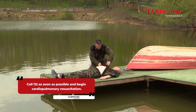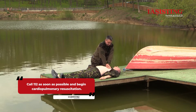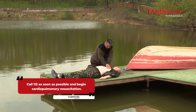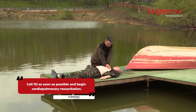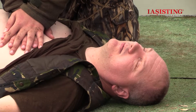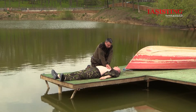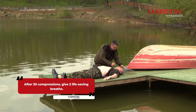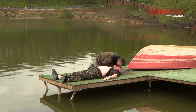If the victim is not breathing, put the person on his back on a firm surface. Kneel next to the person's neck and shoulders and undress the victim's chest. Place the lower palm of your hand over the center of the person's chest between the nipples. Place your other hand on top of the first hand and compress the chest to a depth of 5 centimeters, but no more than 6 centimeters. Push hard for 30 times at a rate of 100 to 120 compressions per minute. After 30 compressions, give 2 life-saving breaths. Continue resuscitation until the victim breathes spontaneously, 112 arrives, or you are too exhausted to continue.